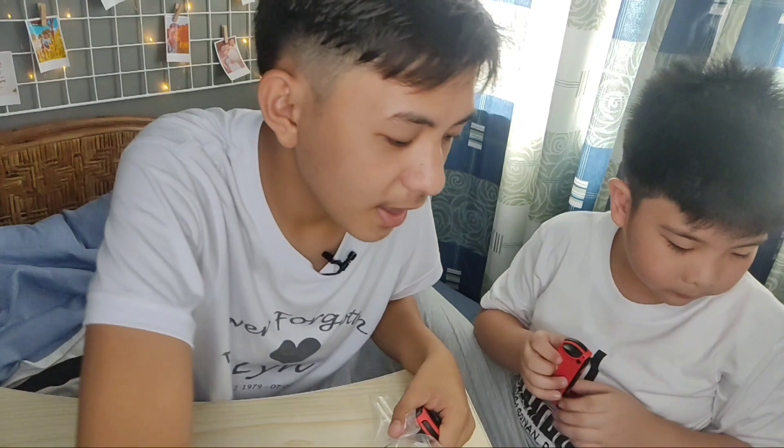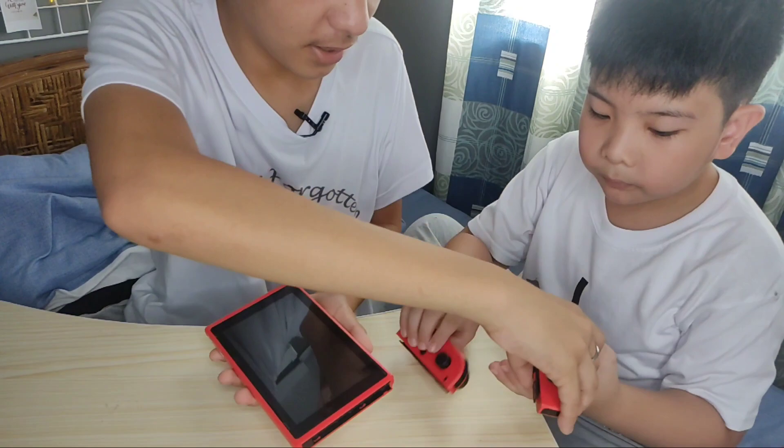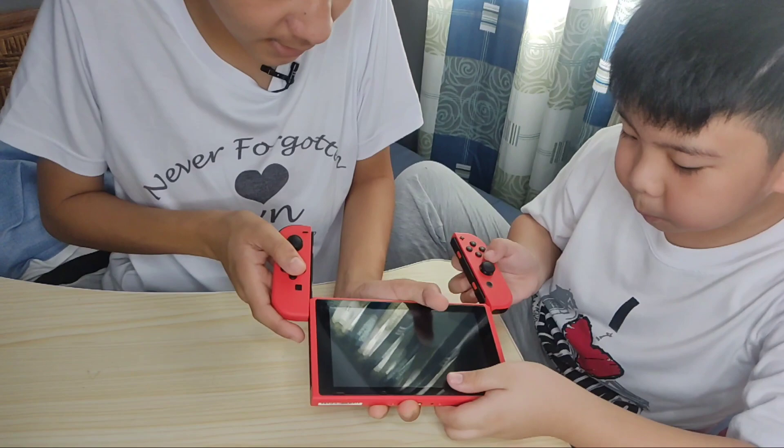So guys, Andre, you are the right side and I am the left side. Okay, italagay na namin. Lagay na natin, Andre. Ako muna guys — one, two, three, go.